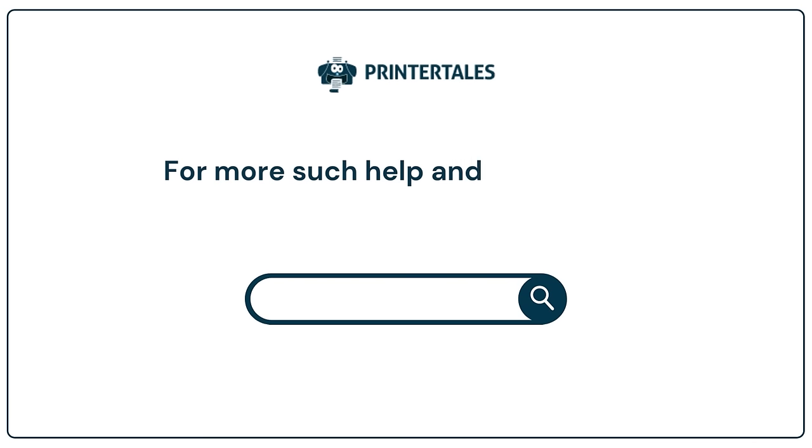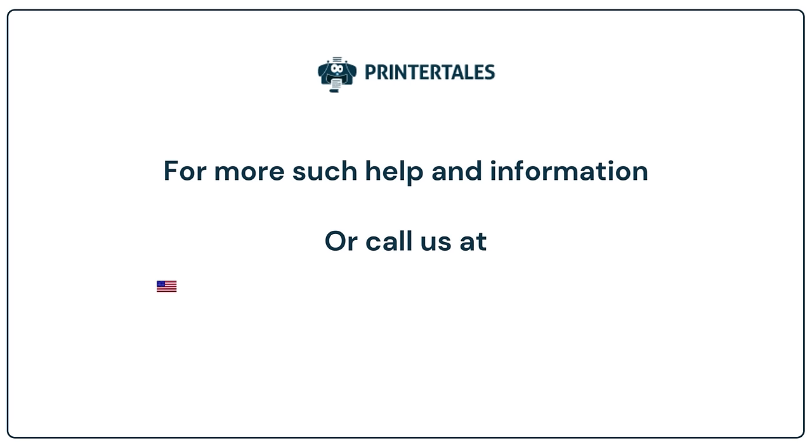For more such help and information, visit us at www.printertales.com or call us at +1-877-4690-297 or +4-4800-0548150.